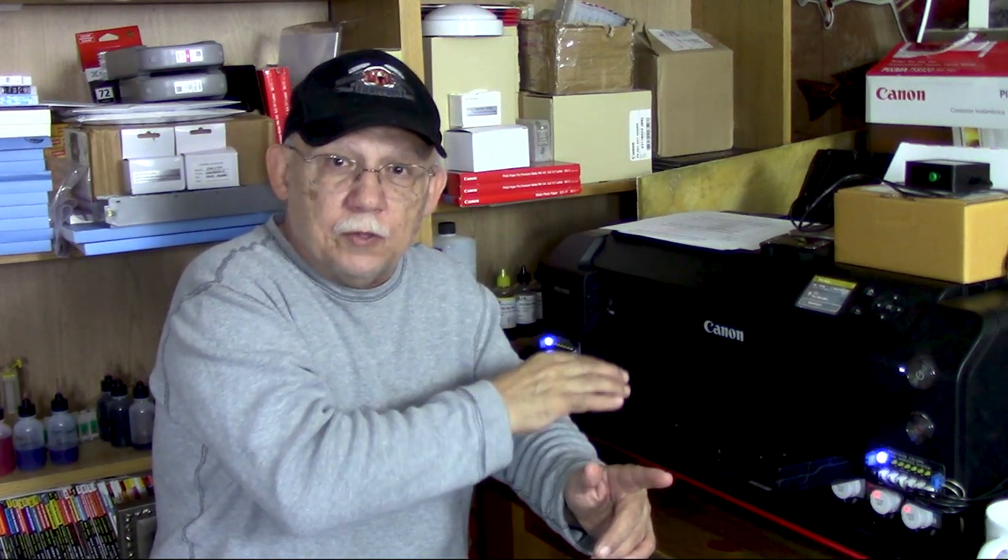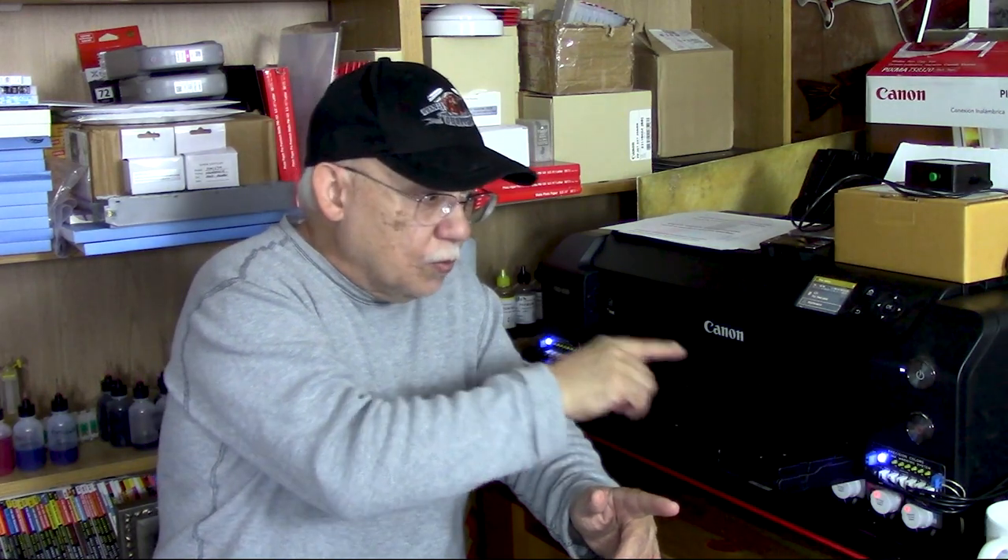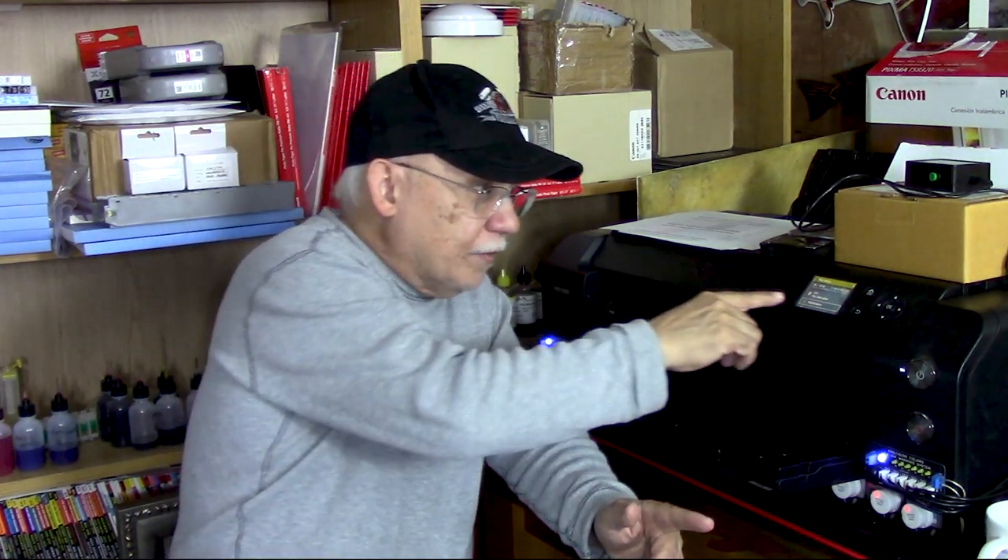Alright, I hope you guys enjoyed this. Thank you so much — don't forget to subscribe, share, like, and follow these instructions. I've already done it; I just needed to repeat myself one more time. This system will work, it is reliable, and without any chip reporting I can keep track of my ink levels. Happy printing everyone, bye.